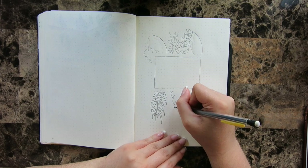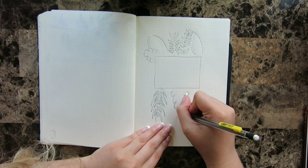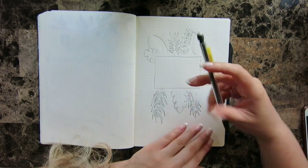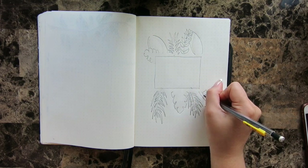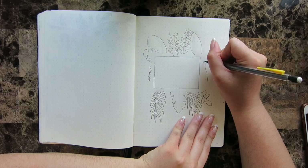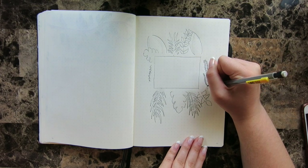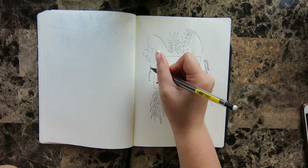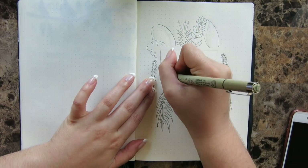For the title page, I really wanted to draw a box with different leafy greens coming out from around it. I saw this on Pinterest and I thought it was super cute, so I did my own take on it. I added these cute ivy-looking things hanging from the sides of the box. I'm also really obsessed with a succulent called string of pearls, so I draw those a lot in this theme.